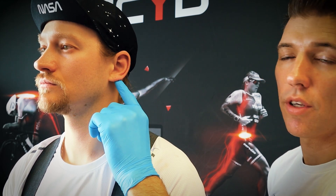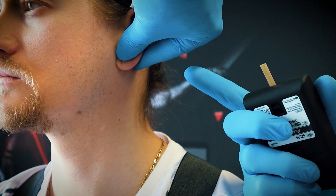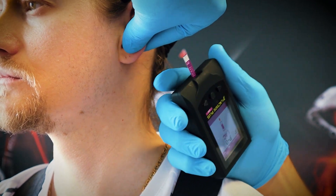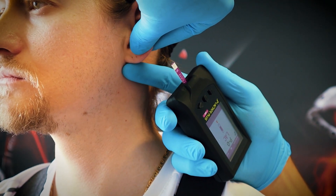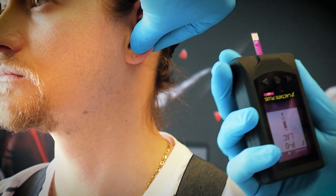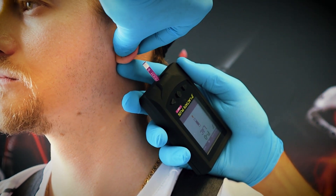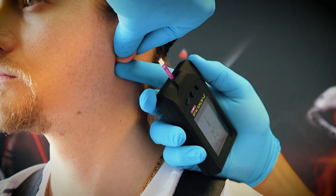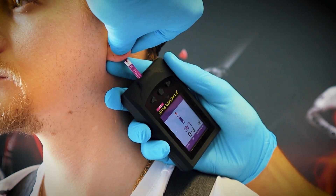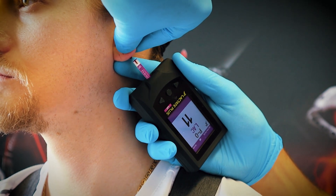When taking the lactate sample, first clean the earlobe again — it needs to be dry, especially from sweat. Normal cotton swabs will do for this step; no need for alcohol. Make sure there's no dried or old blood that could clog the sensor. Use the triangle technique again — thumb and pointer finger on one hand, middle finger of the other — and rest your hand on the subject's shoulder for stability. Holding the meter free is much more difficult; leaning on the subject improves stability. Form the triangle, squeeze a little, get the blood drop, release, and take all the time you need to get the blood onto the strip without touching the skin.